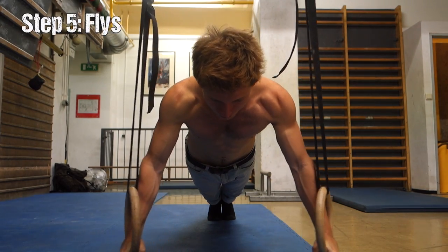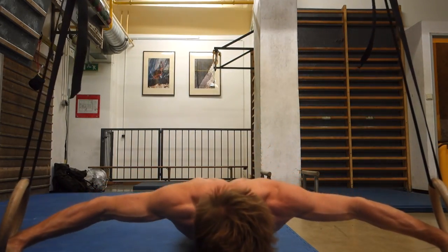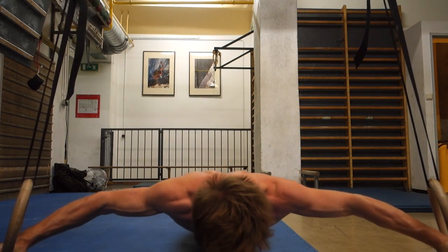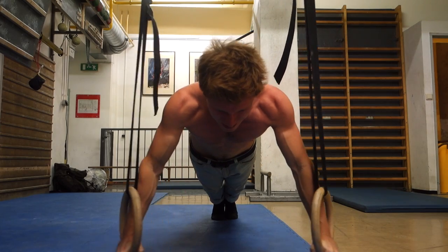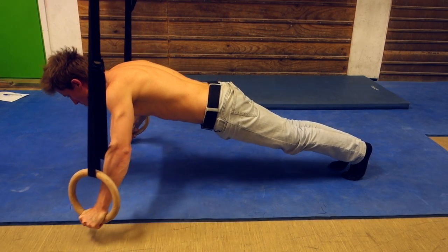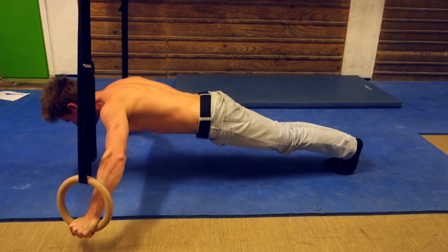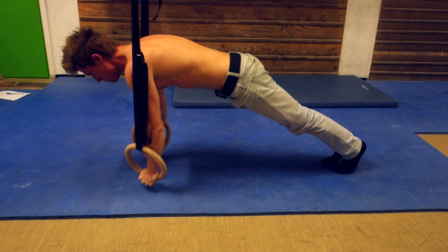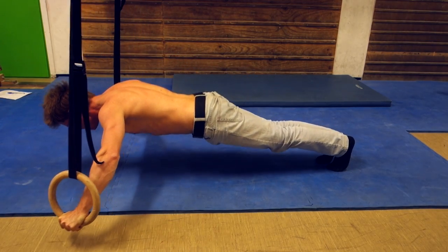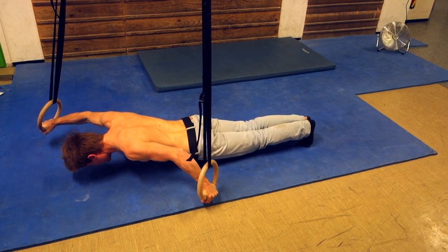The next exercise would be the actual flies. Get your feet as close together as possible and perform clean movements. Pay attention to your arms — they should be as symmetric as possible. From the side, try to keep a straight body; don't let your hips sag between your legs and upper body, because this happens quite often when you get tired. Really use your full range of motion and touch the floor with your nose if you can.